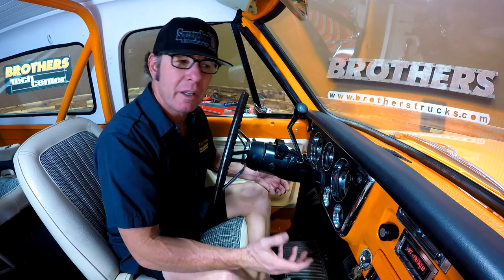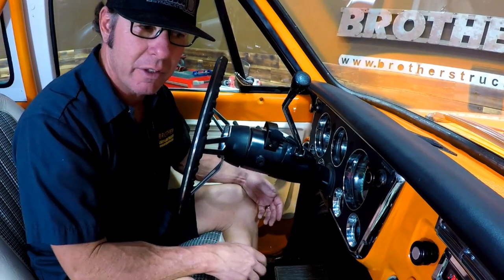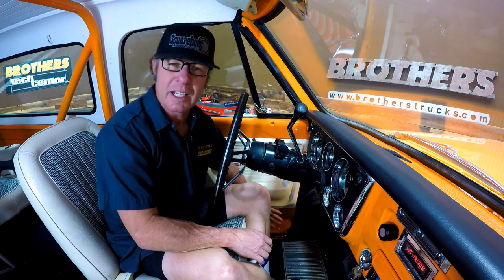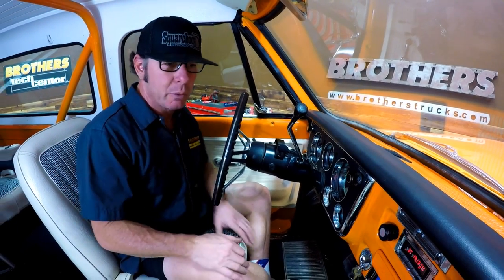If you're shopping for a radio, I would recommend you consider what speaker options you have. In this case I'm running a set of kick panel speakers down here — these don't require any modifications, just like the installation of the radio itself. They simply bolt onto your kick panels, which keeps you from having to cut holes in your doors for six by nines or something like that. I'm also running a dual dash center speaker — it's got good volume, it kind of fills the space, and this is a very big space in the K5 and it fills it really well.